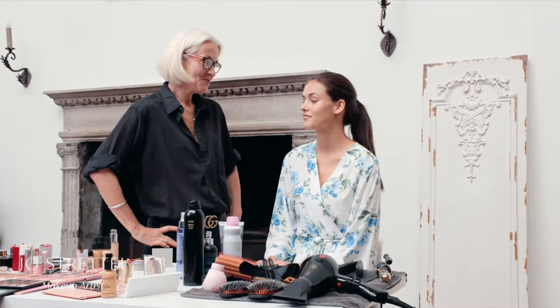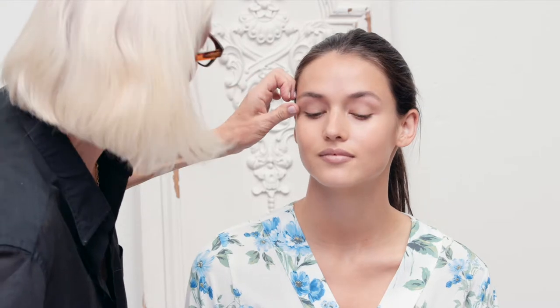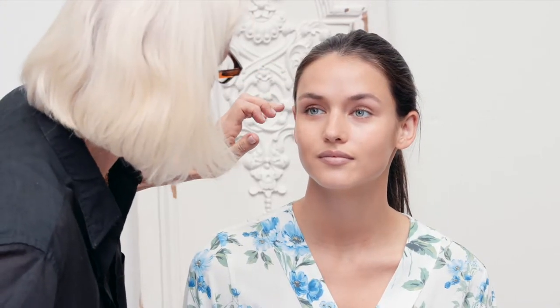What look are we going for today? Let's do a classic look, something timeless — maybe a little eyeliner. A classic look with quite a thick eyeliner, beautiful lashes, and then a classic red mouth. Yeah, that would be great.